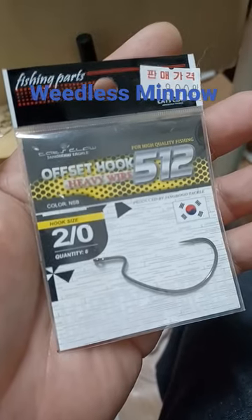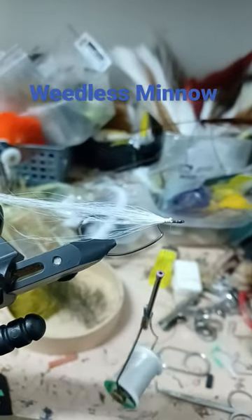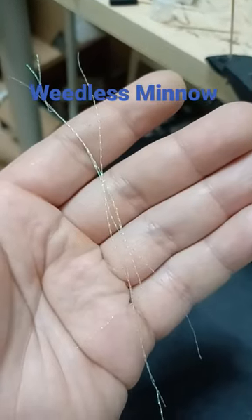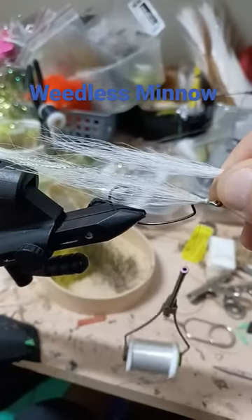Tuat Offset Wormhook, White Bucktail tie in and add a drop of super glue. Fine Lateral Scale, a few strands of Crystal Flash. Add the lateral scale to the side and the Crystal Flash up top. Add one more clump of Bucktail.